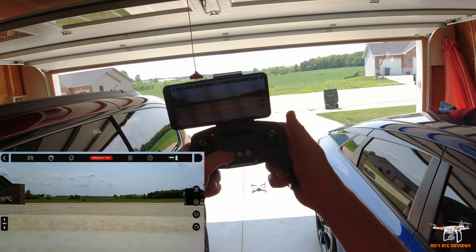Let's look at the controller. It comes with this little cardboard insert that has all your buttons labeled. You have your video record, your photo, and this is your camera up and camera down — which I'm sure I'll get mixed up on when I'm outside. And of course your basic controls: it does have altitude hold and a power button.